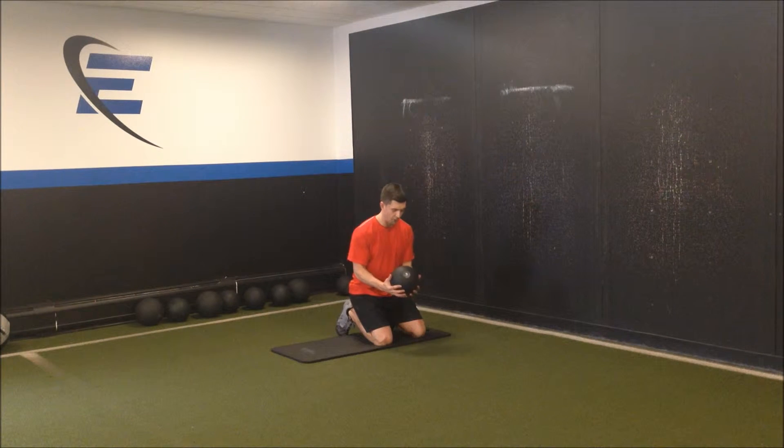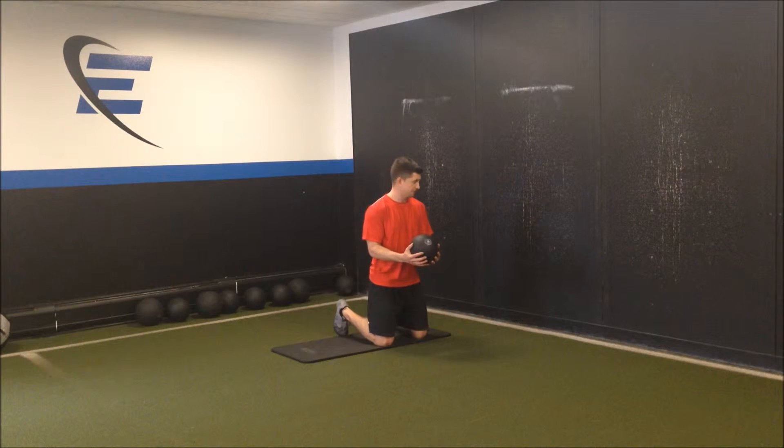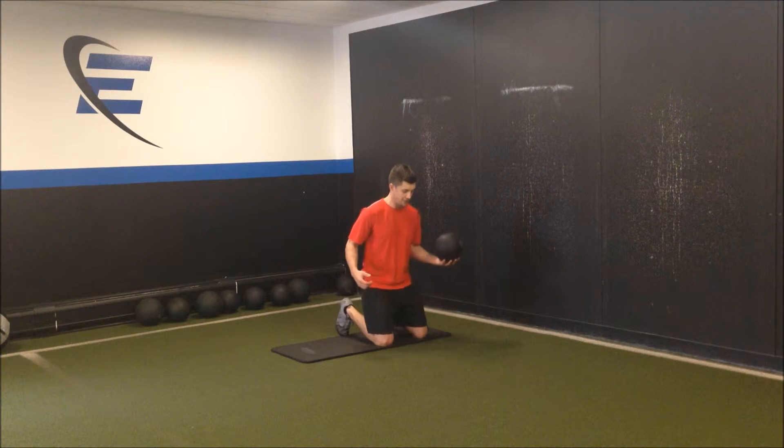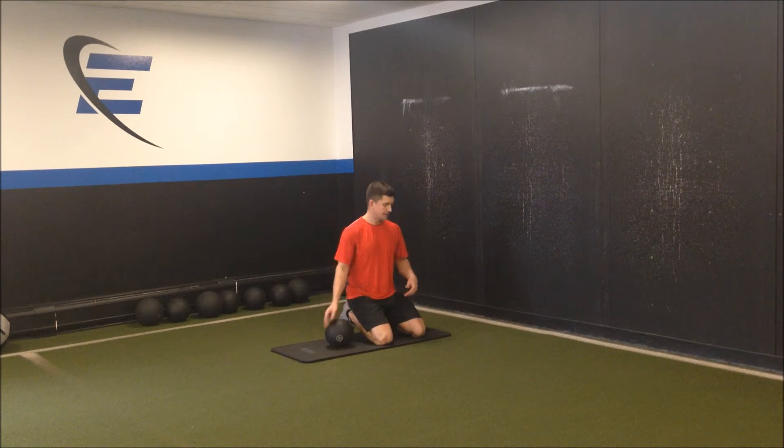You're going to start with the ball with your hands underneath the ball — this is what is referred to as our scoop throw position. You're going to sit your hips back on your heels, turn your shoulders away from the wall, already creating separation between your hips and your shoulders.